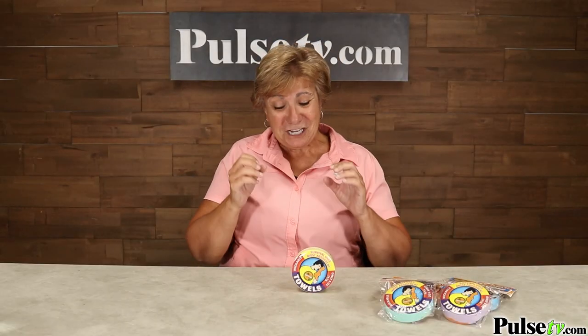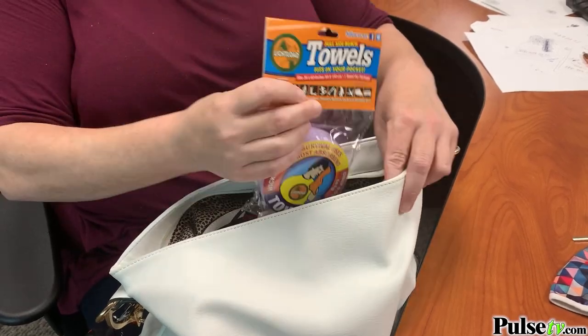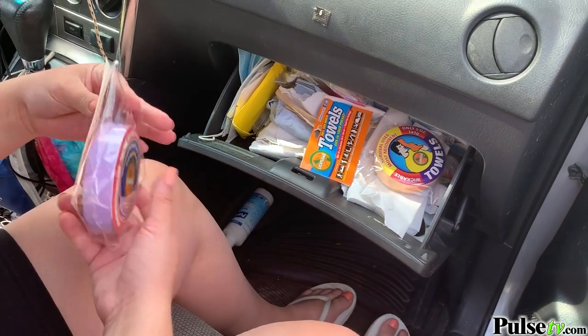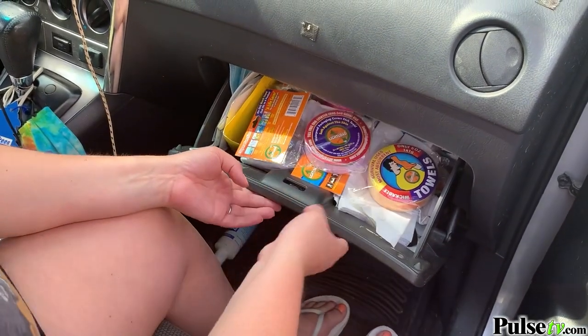These are great for hikers, campers, golfers, and gym goers. You can throw these in your purse, your backpack, or like me, I just put a couple of these in my car because you never know what kind of emergencies can pop up.